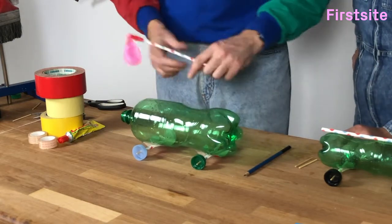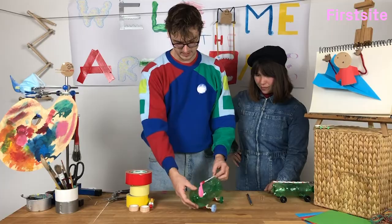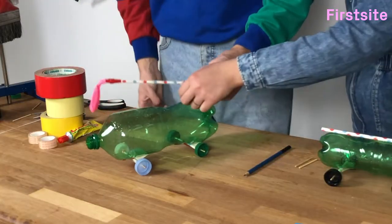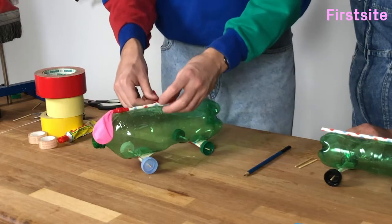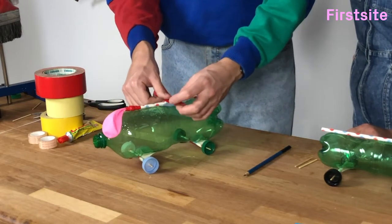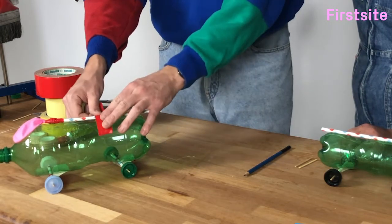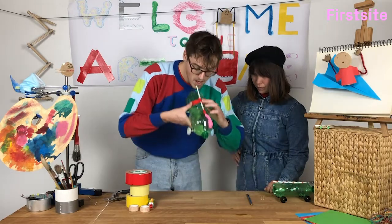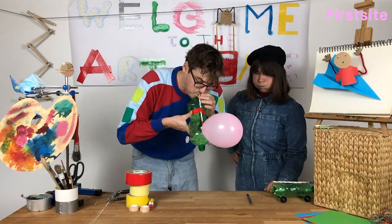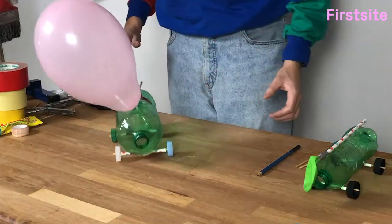Now we can attach this to our car. I'm going to use some of this nice red tape — you can use glue. Remember to leave enough of a gap here so that you've got room to blow up the balloon. And then your car is ready to go.